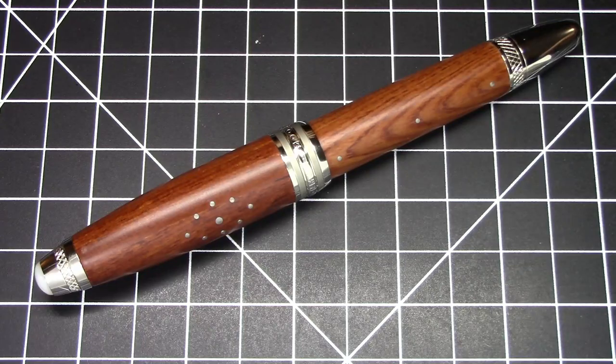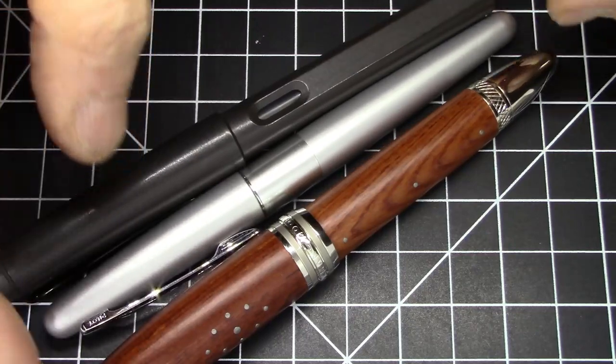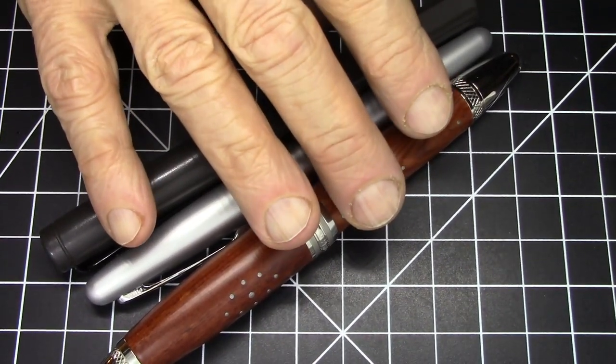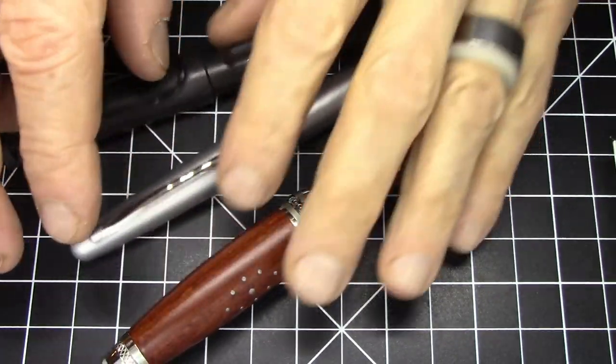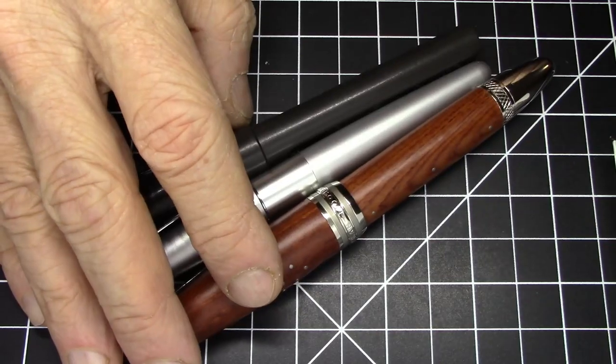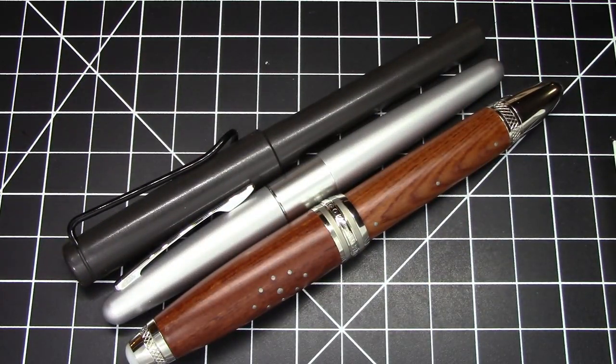In terms of size, no bones about it — this is a big pen. Here it is compared to a Pilot Metropolitan and a Lamy Safari. You can see it is quite a bit bigger than these pens. Heavy pen as well, weighing in at 61 grams. Big, heavy pen.